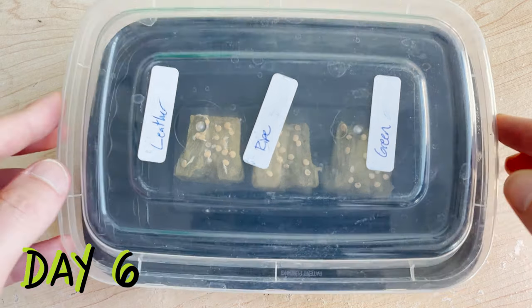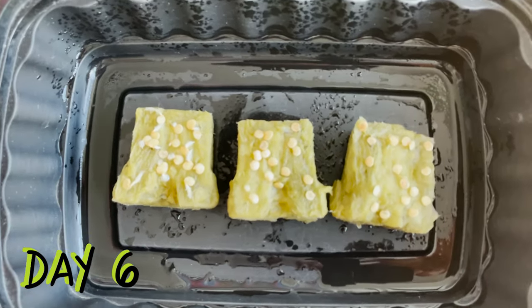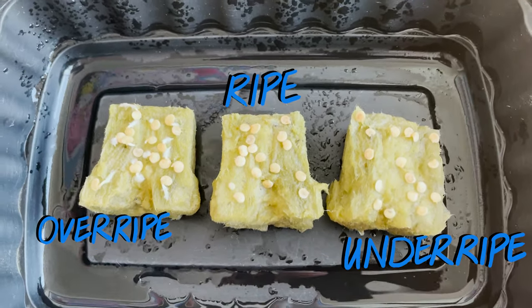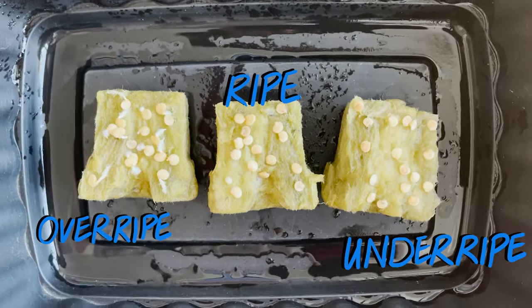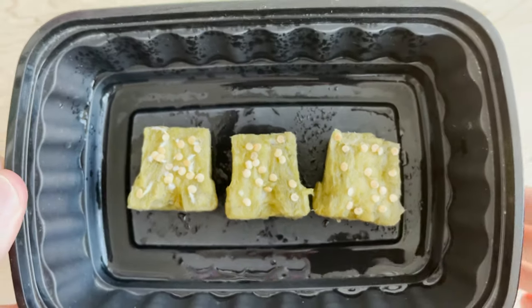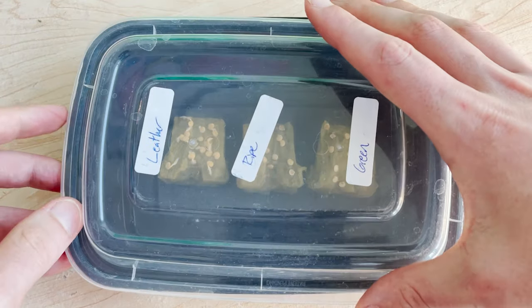We've rejoined these seeds on day number six and we have some seeds that are germinating. Root tails are emerging from the seeds and beginning to extend themselves, but this is only happening with the seeds from our leathery old peppers. The seeds of the ripe and unripened peppers are yet to show any real signs of germinating, but almost all of our leathery pepper seeds have roots extending already.